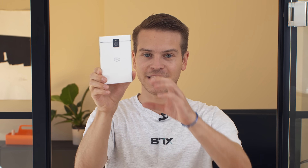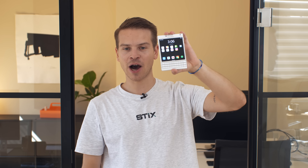Hey guys, it's me Ole and this might seem like a regular BlackBerry Passport to you, but in fact it is running Android. So let's see how I made this happen. Let's get into it.